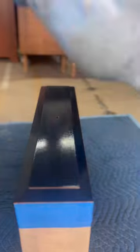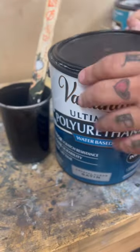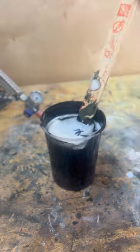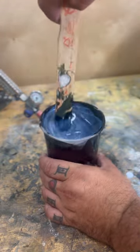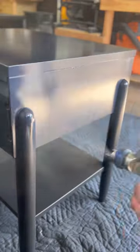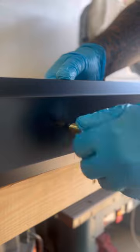I do three coats of that with sanding in between each coat of 150 grit sandpaper, and then I move on to the top coat which is Varathane's water-based polyurethane in a satin finish. I mix that with the paint and I give that three more coats with sanding in between each coat of 400 grit sandpaper.